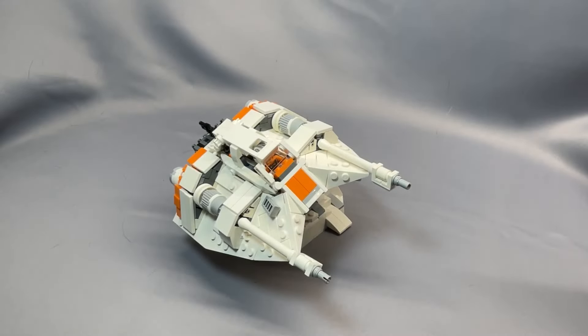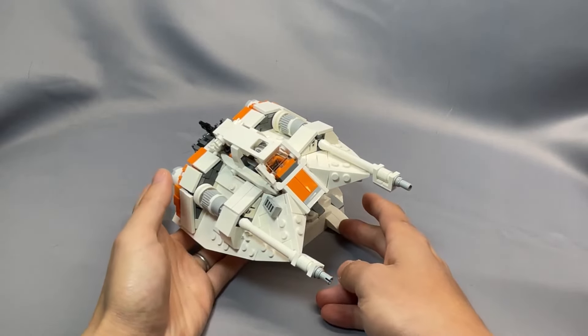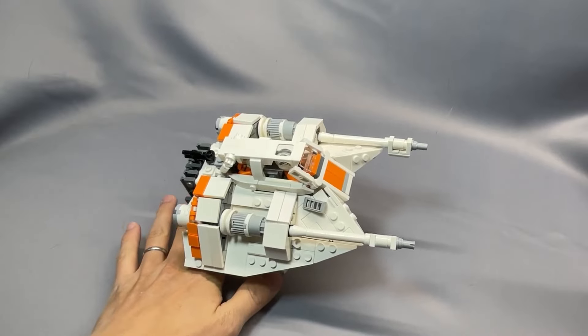Greetings everyone and welcome to BrickCats. Today I am reviewing 2BricksOfficial's T-47 Snowspeeder. Liking this review, subscribing to my channel, or leaving a comment are all great ways to support what I do, and thank you very much in advance for your support.